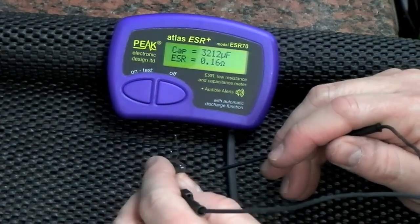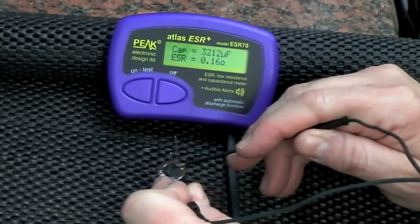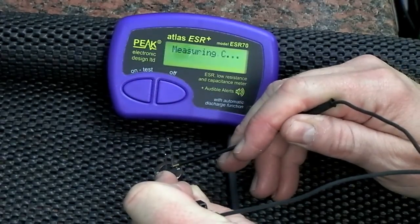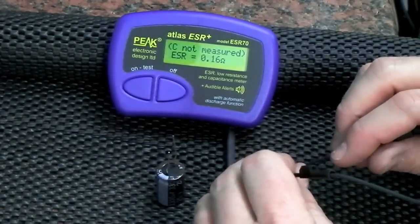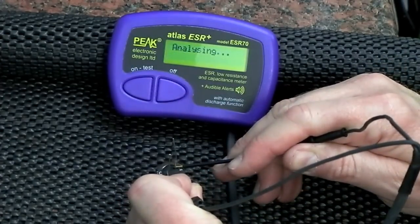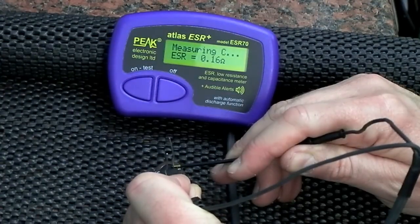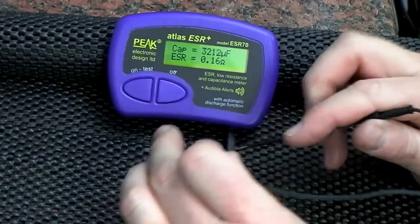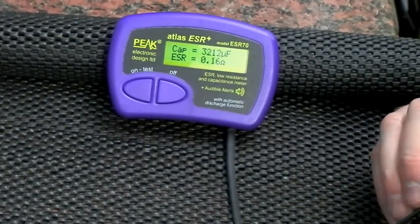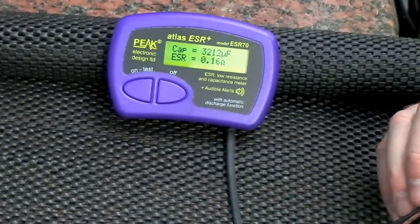Mostly we're only interested in ESR readings, and you'll notice that the ESR reading comes up nearly instantly — only the capacitance value takes longer. You don't have to wait for it. If ESR is all you're interested in you can move on to the next component immediately. But if you want to know the capacitor value you just wait and it will come up. The higher the value, the longer it takes, but you don't have to wait for capacitance if it doesn't interest you.